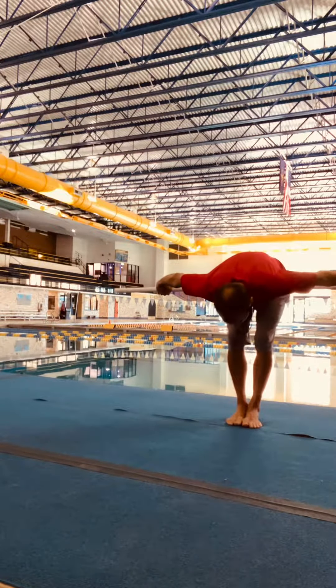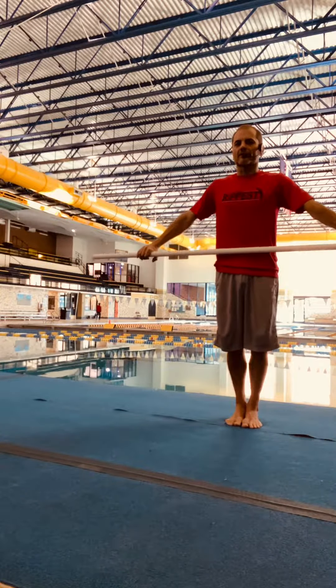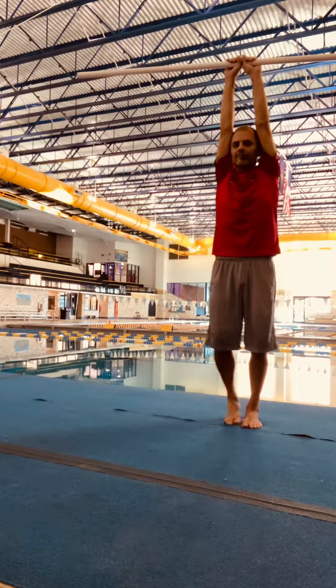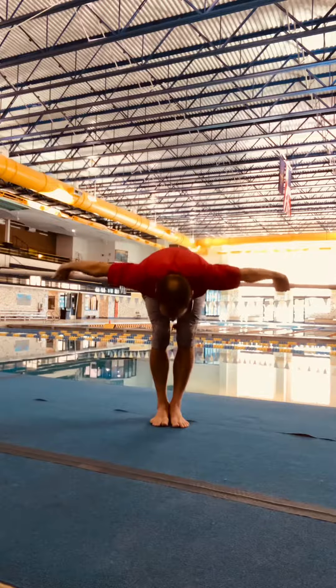Divers will be in the pike position. From here, the divers are going to open their hips. Their hands are then going to slide up over the rail to the top, and they come right back down and follow through.